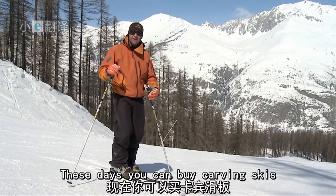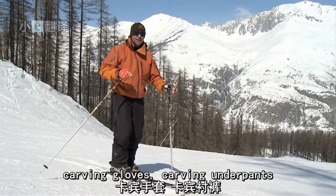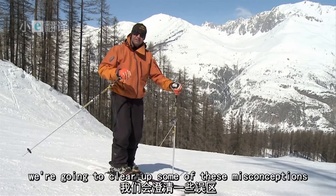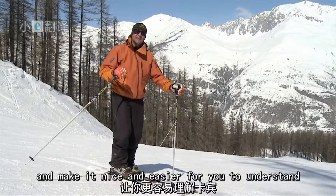There's a lot of information out there about carving. These days you can buy carving skis, carving gloves, carving underpants. We're going to clear up some of these misconceptions and make it nice and easy for you to understand.